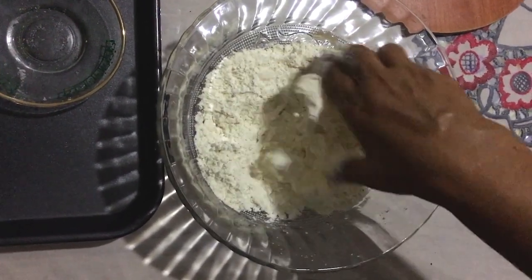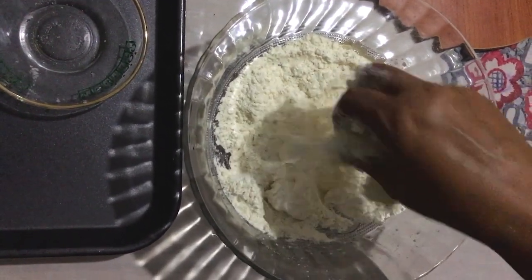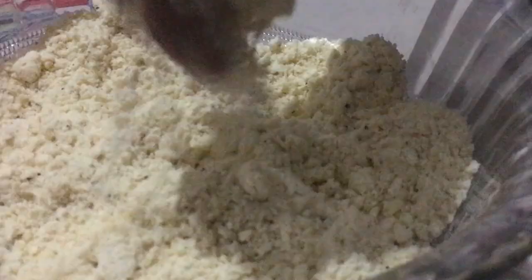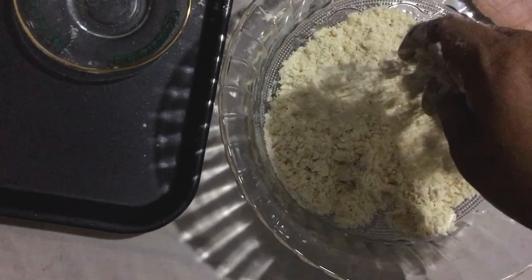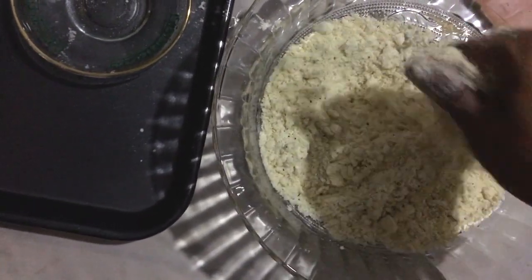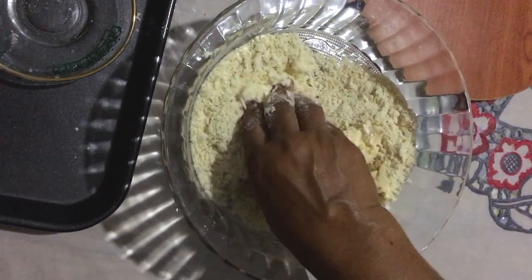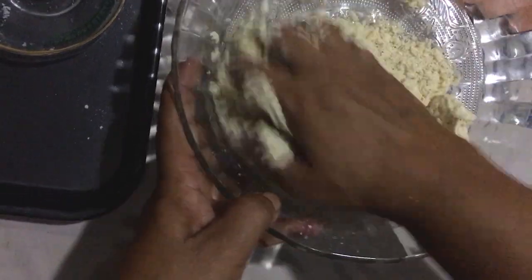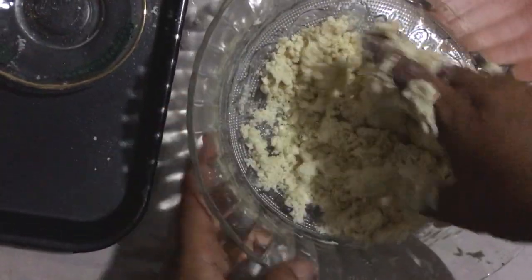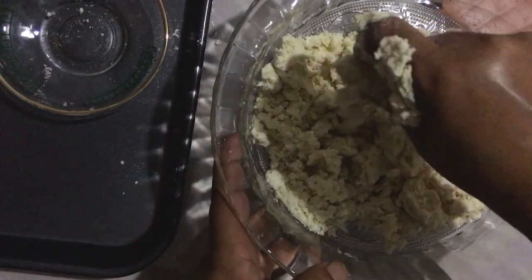I will mix the margarine and mix the margarine.